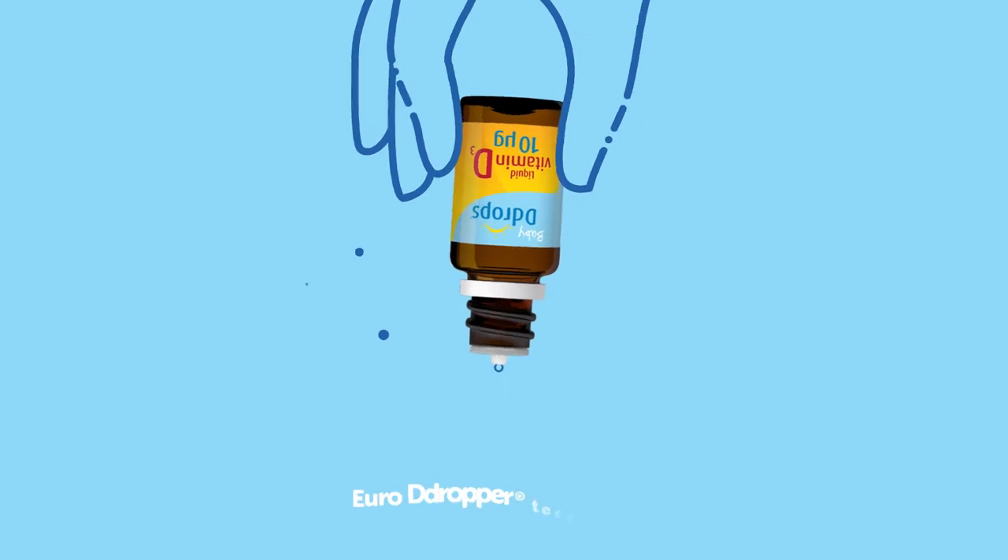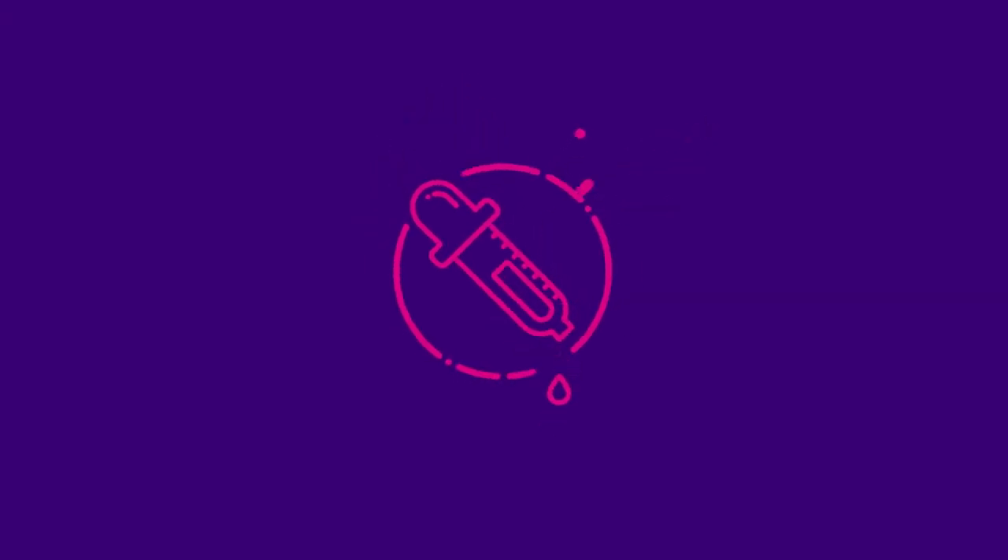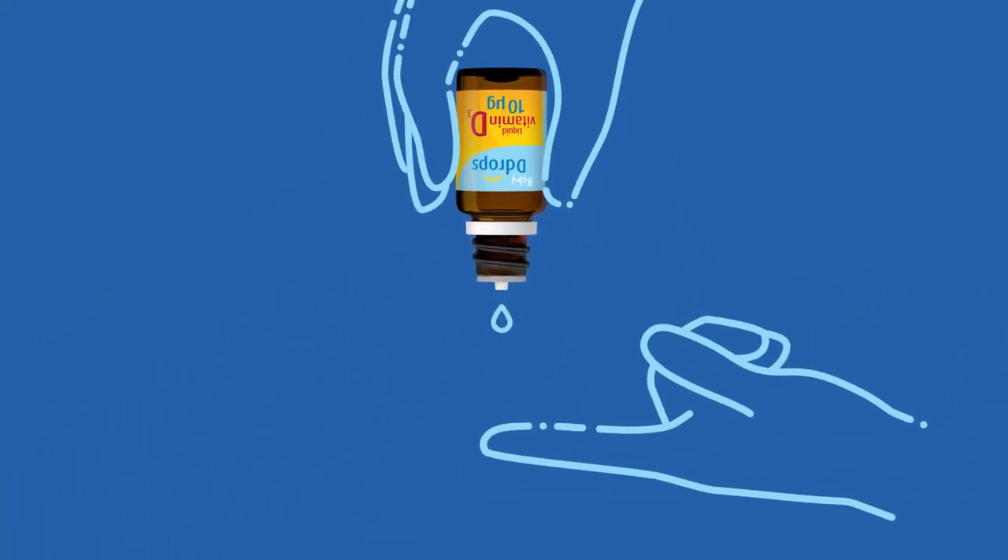Simply turn the bottle upside down and the Euro D-dropper will dispense one controlled drop. No eyedropper used for measuring. We take tremendous care ensuring every single drop is accurate and safely dispensed.